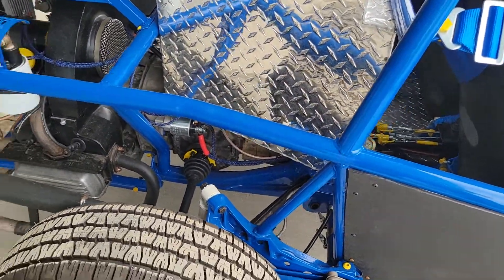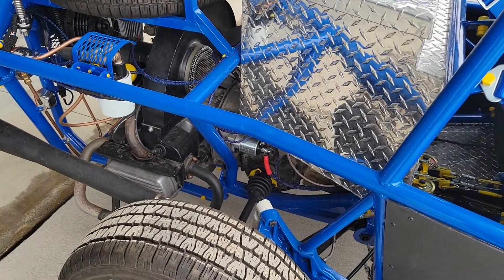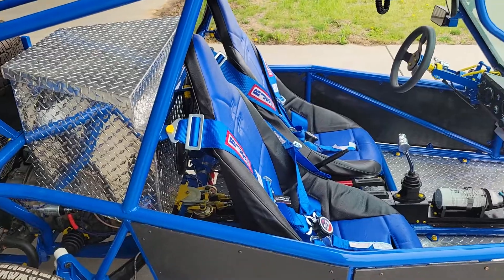A lot of powder-coated parts. Everything that's not powder-coated is actually painted with a black one-step epoxy — it's a VHT suspension paint. Getting hard to find, but a great paint.